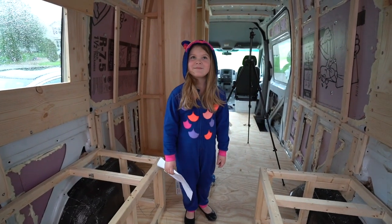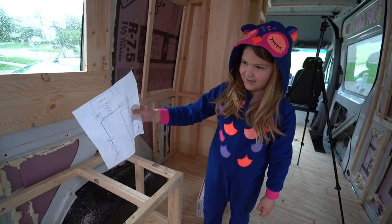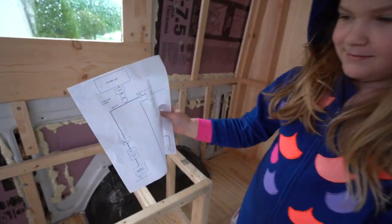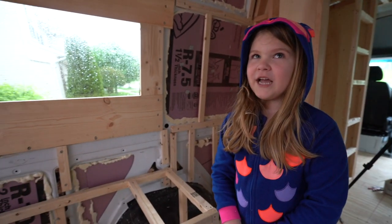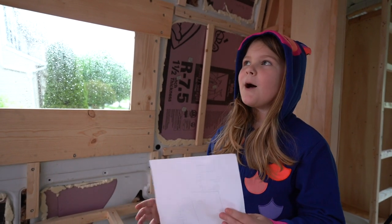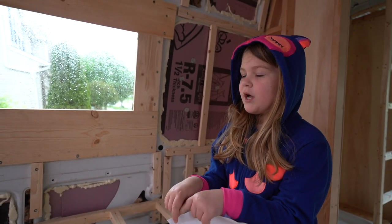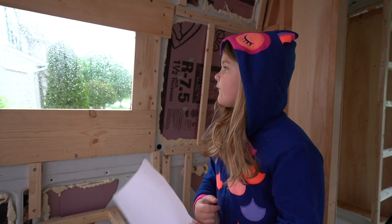Look who came to help me work on our plumbing! What do you have in your hands? That is a plumbing diagram. What did you say about what you have from school? A Venn diagram. What's that? Well, they're like big circles, and in the middle you put the stuff that are the same, and then the other stuff are different.